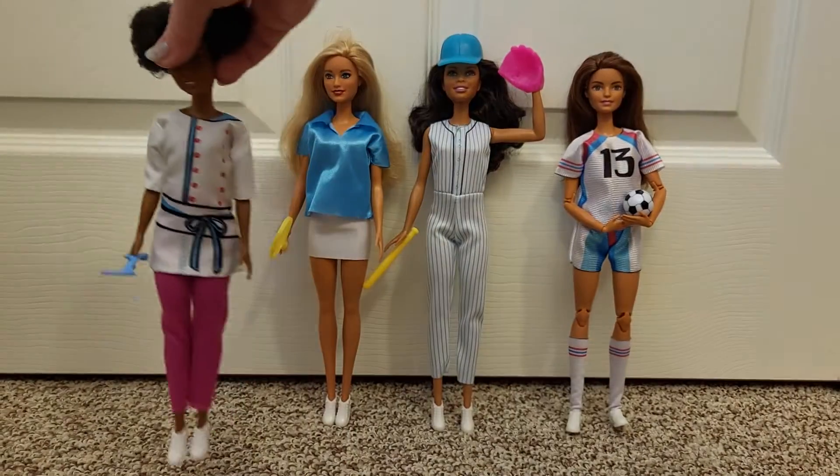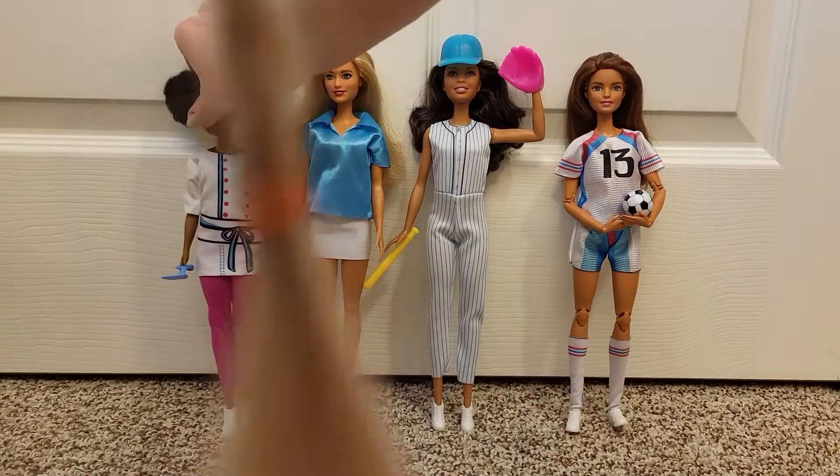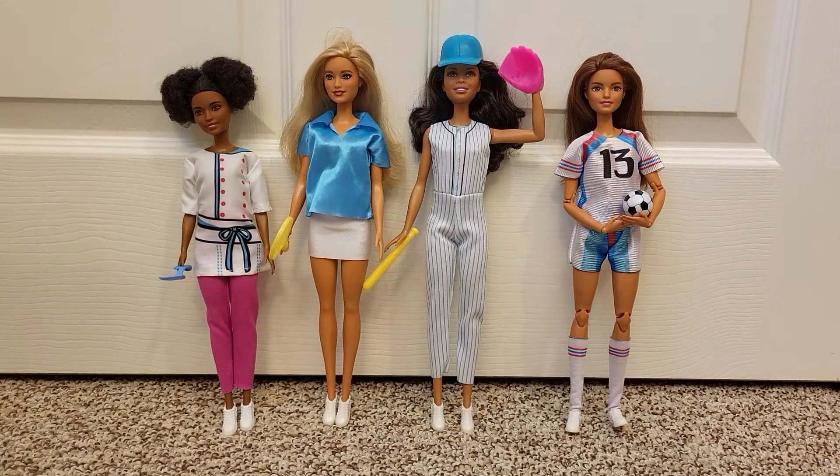So dollar store fashions are, you know, hit and miss. They're cheap, but they're fun. Thanks for watching.